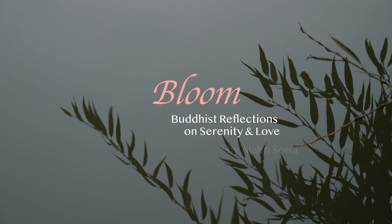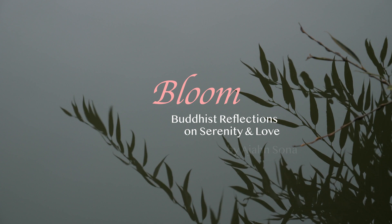Bloom. Buddhist Reflections on Serenity and Love by Ajahn Sonah. Chapter 7: Jhana Bodies.